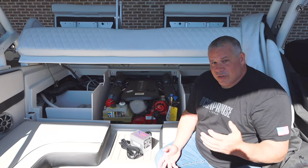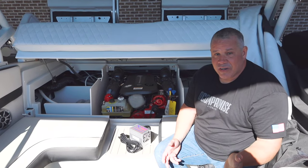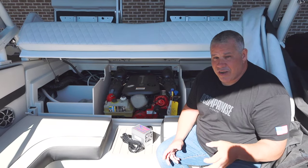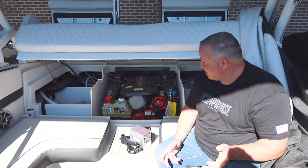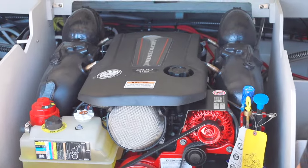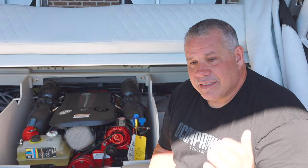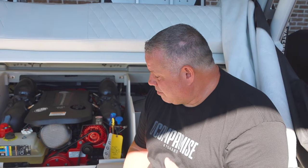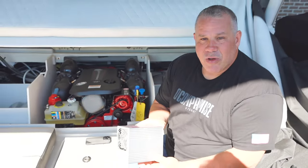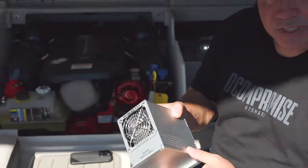We're down at Water Sports Central and the guys decided to throw a challenge at me — we're in a Crownline 220 Surf. They said they've got a boat with a super small engine compartment and want to know what I'd do to install a heater. When he opened the hatch I was like, wow, this thing is shoehorned in there. Since we're in a mild climate and this boat will be on a trailer, we can go with a small heater. People ask if they need a lot of room — I tell them if you can put your hand on the ground, you can pretty much put this heater on the ground.